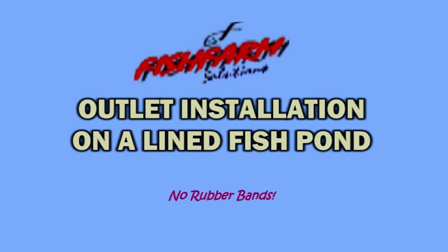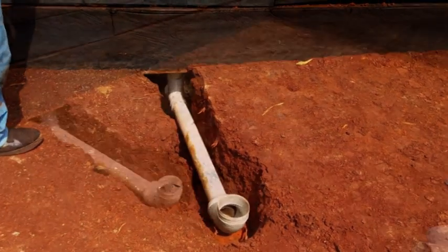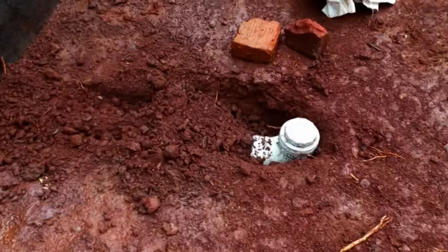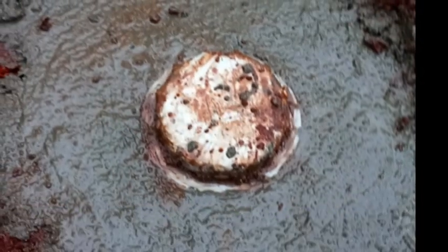In this demonstration, we are not going to use any ropes or rubber bands to tie the liner. As explained in my earlier video, in order to make it more stable, the area surrounding this elbow should be reinforced with concrete or cement mortar. Usually, I prefer adding the waterproofing compound.